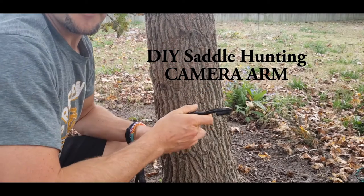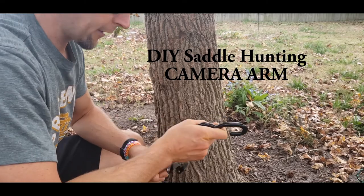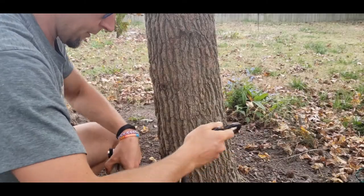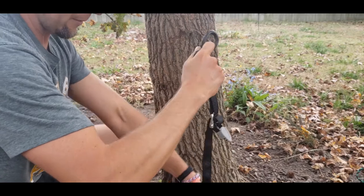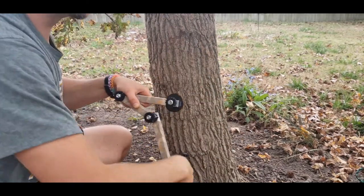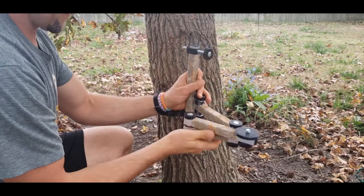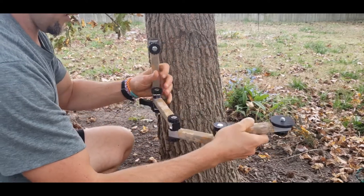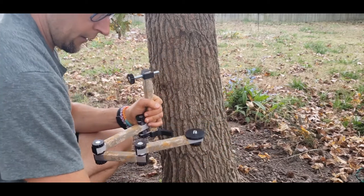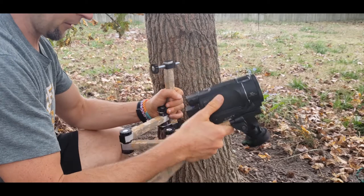I'm going to show you how to use and set up the DIY bow hunting camera arm right here. I use an OCV buckle and strap — this is the camera arm, three pieces — and this is the camera I run. It's about five pounds total, so I'll show you how to set everything up.